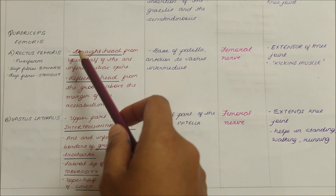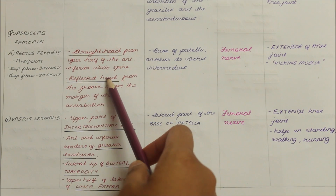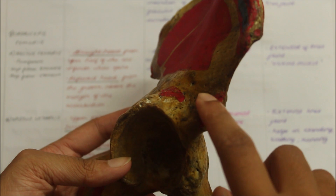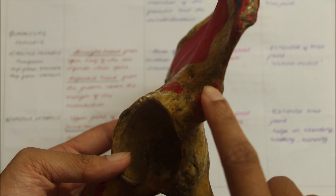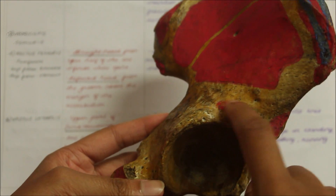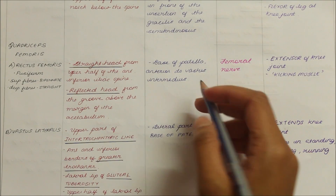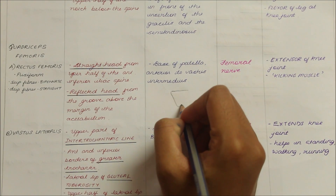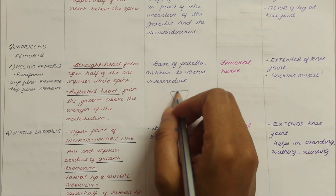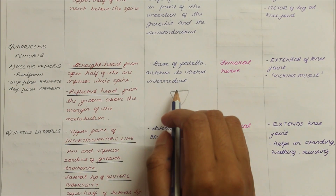The straight head of the rectus femoris originates from the upper half of the anterior inferior iliac spine. The reflected head of the rectus femoris originates from the groove above the margin of the acetabulum. The rectus femoris inserts into the base of the patella anterior to the vastus intermedius muscle. The rectus femoris attaches anterior to the vastus intermedius at the base of the patella.